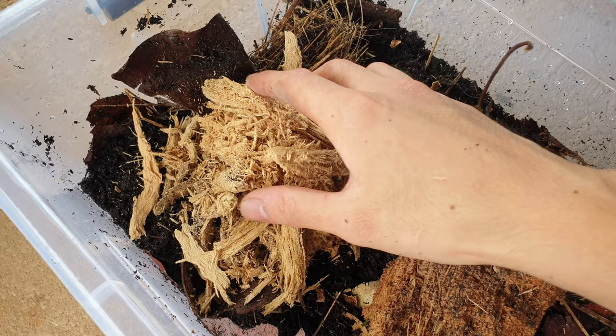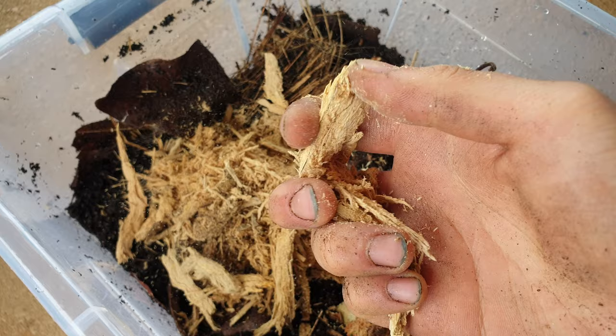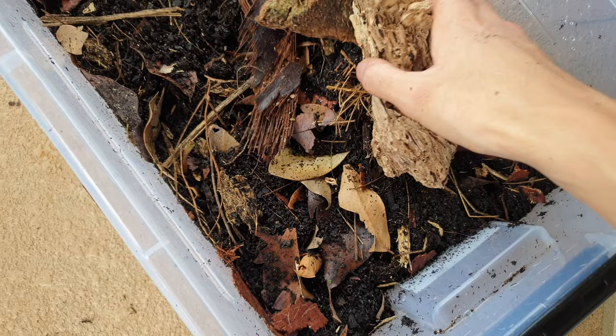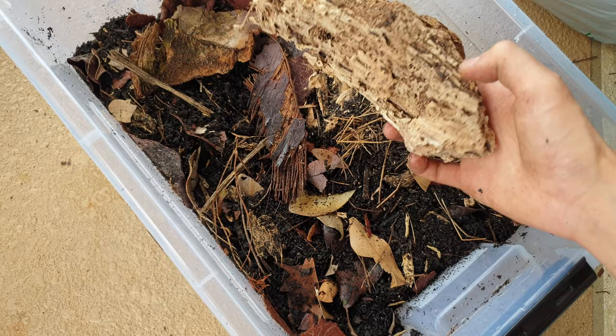I'm going to chuck some of this pulpy wood in there as well, and this weird — I don't know what this is, it's like wood but spongy. Check that out — that is what you want. You want it to be well mixed. The substrate is super rich, super full. Just chuck some more hides at the top.